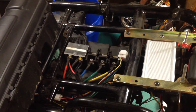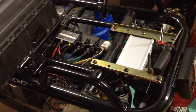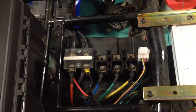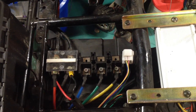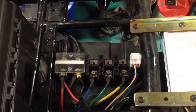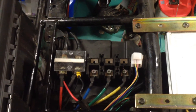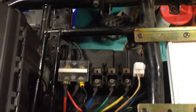Got an electric motor scooter here and it's not working. Tested the battery voltage from the controller — the blue, green, and yellow wires come out of the controller and they test high voltage with the key on. I don't have to have the throttle turned; they're just hot, around 84 to 90 volts somewhere in there.